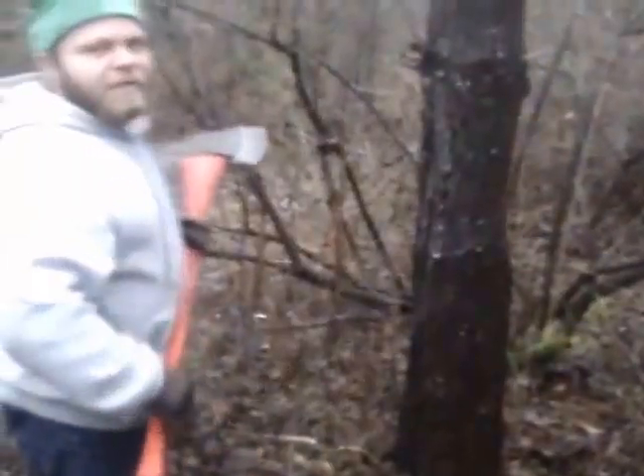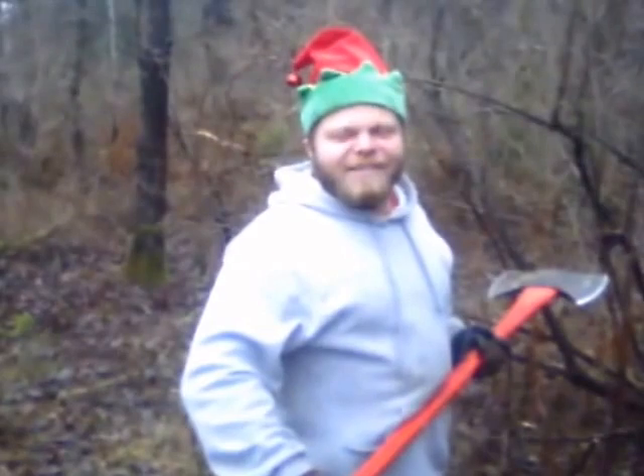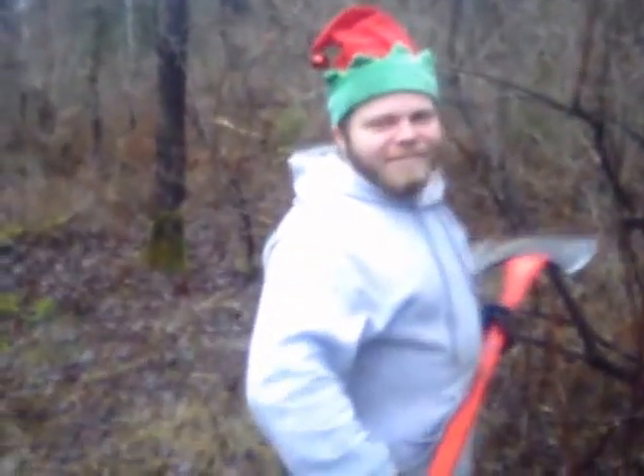Let's get to it. Oh wait, I forgot one thing. It's different — that's for later. Wink, wink, nudge, nudge — I'll save that one for later. Let's get to cutting the tree.